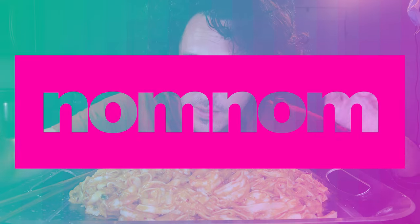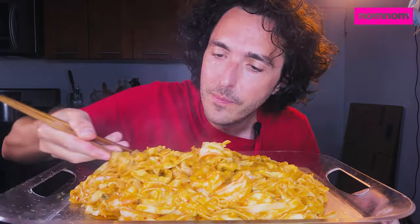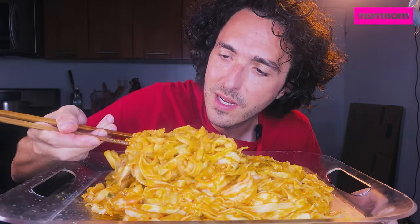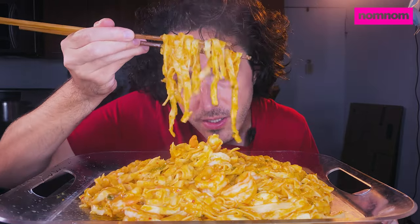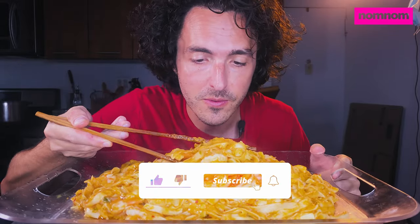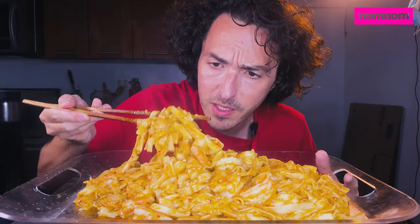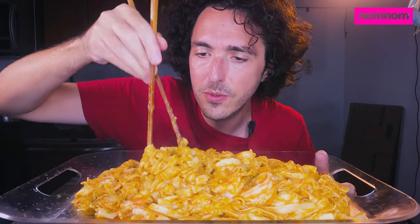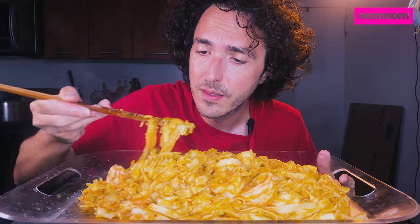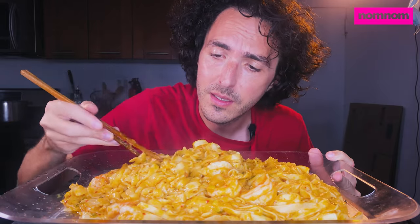Hey Sammy fam, today we are having delicious clean-out-my-kitchen noodles because I'm moving in a few days. These are sliced noodles, kind of like fettuccine, bought in a giant bag at an Asian grocery store. I used a pound of shrimp from my freezer, leftover from making dumplings a few weeks ago. I used chili crunch and chili oil from my fridge, plus a whole bunch of crushed garlic and chopped green onions.